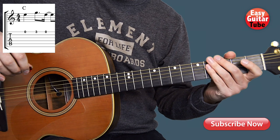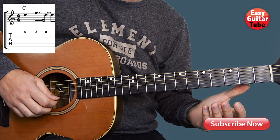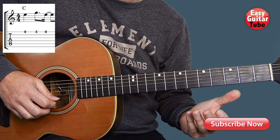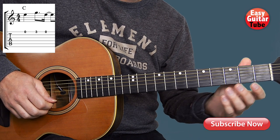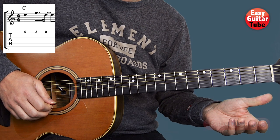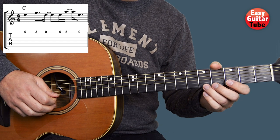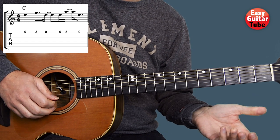To play this melody we're going to start. On the first measure we're going to play only the first string. We play 1st string open, 3rd fret, 1st string open, and then 1st string open, 5th fret, and 1st string open.